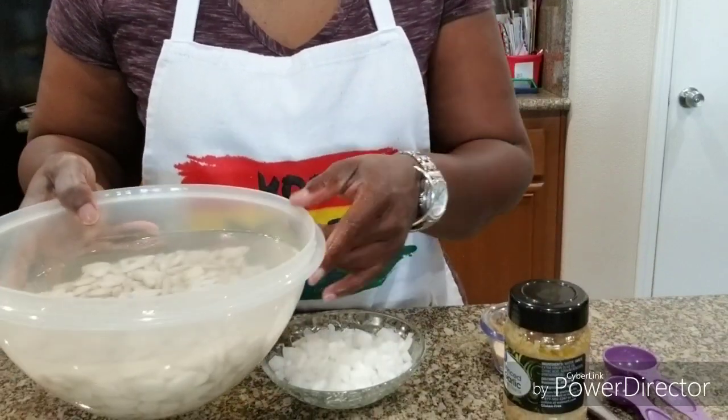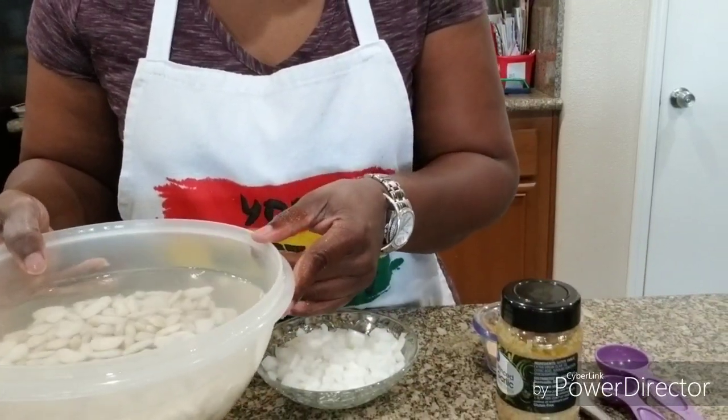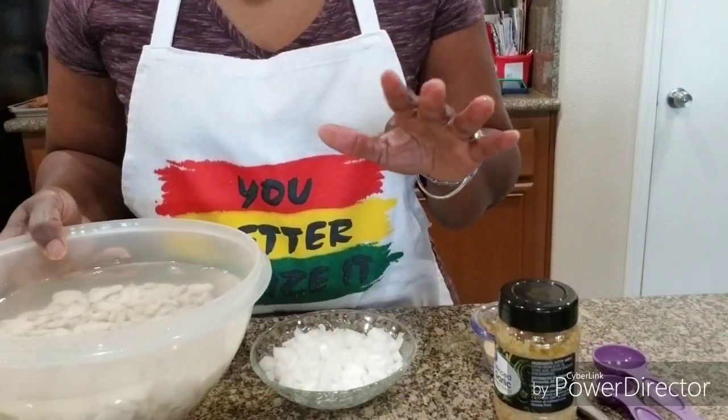Hey, welcome back to Rolling with BJ in the Kitchen. Tonight I'm doing lima beans and okra. If you want my recipe, keep watching. I have my lima beans soaking in cold water and I picked out all the bad ones.